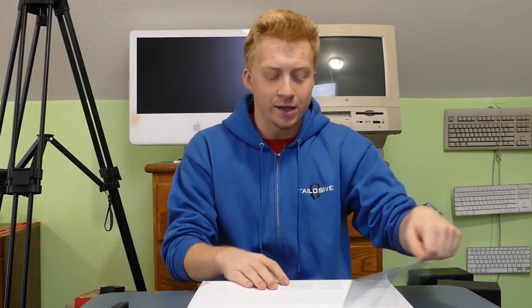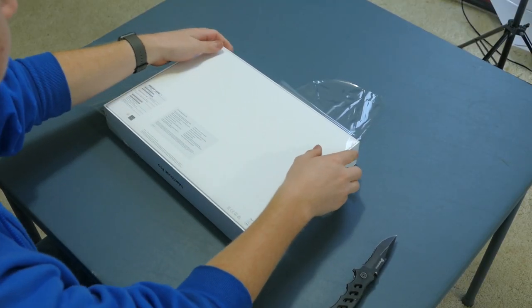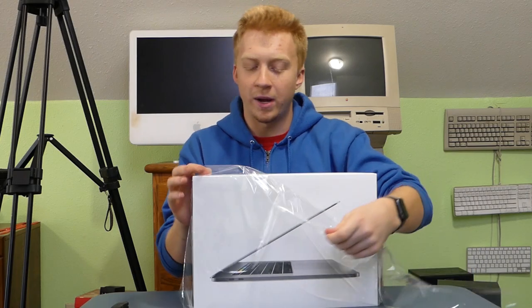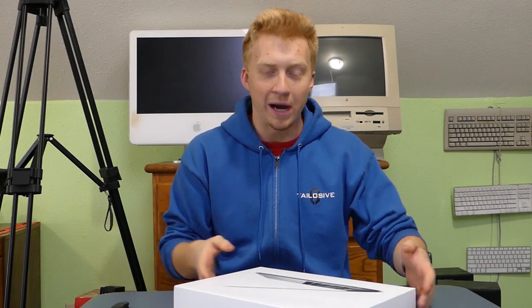I was really close to not getting it just because I prefer the 13-inch size — I think that's way more portable. And this has some good weight to it, four pounds as stated. But I really need an upgrade from my iMac that I've had for four years now. I need something with some real power, and this has some real power.